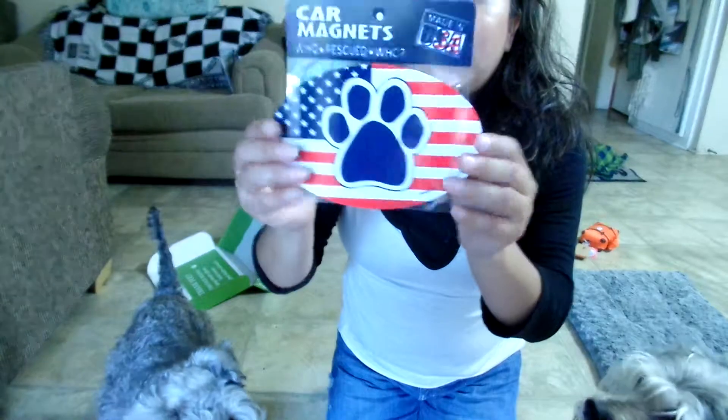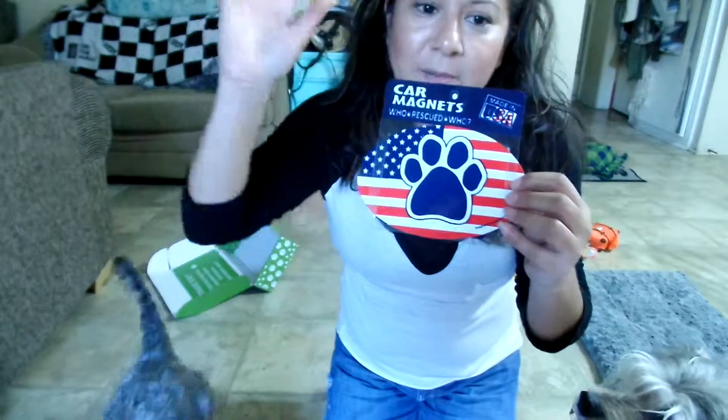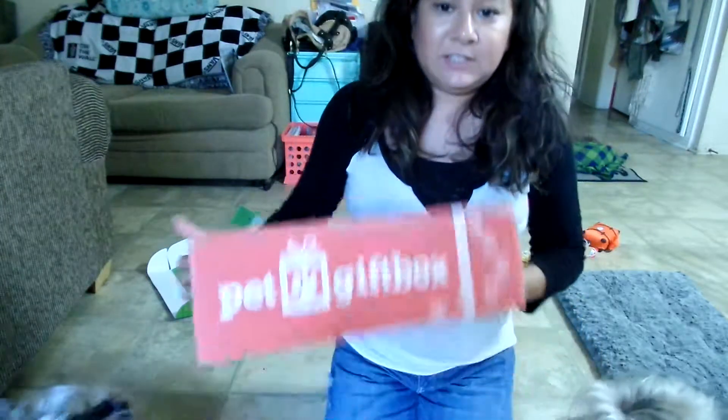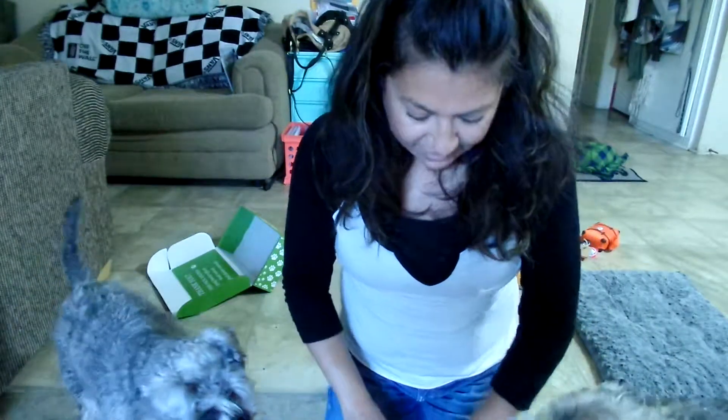Sorry if I'm messy or disorganized because of the camera situation. I also got this in Paw Pack — it's a car magnet that says USA Paws for Life. I can't wait to put that on my car.